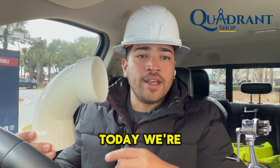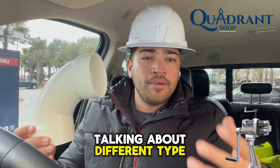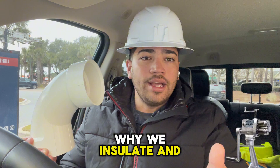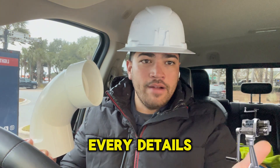Welcome to Quadra Shop. Today we're going to follow up with the month of January, talking about different types of fittings that we use in the refinery world and the commercial sector. Also why we insulate and why we install sheet metal over the insulation. We're going to go over every detail.